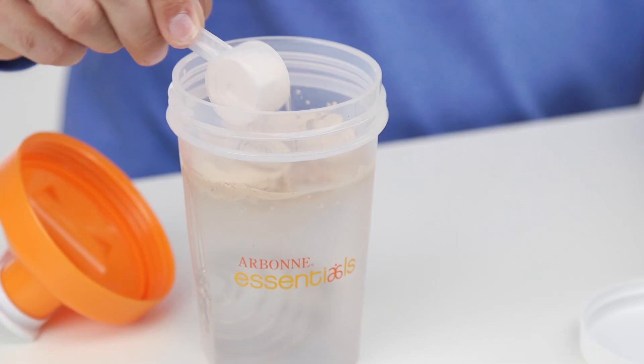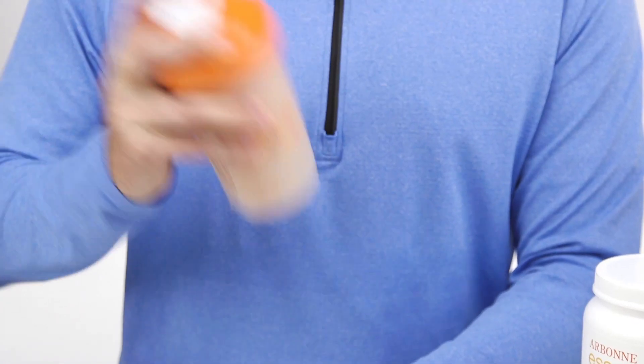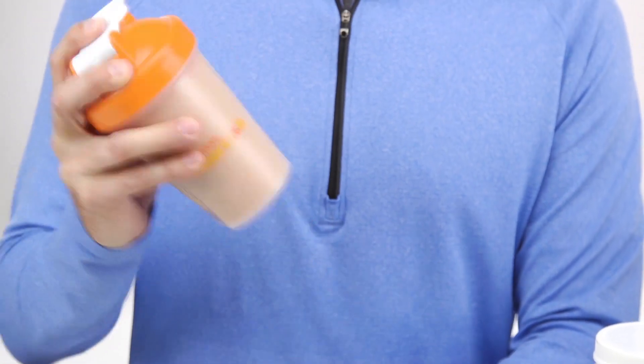No matter how you choose to do it, the important thing to remember is that your body needs protein to fuel it with energy. You can't make more of it yourself, so you have to make sure to supplement your diet with the extra nutrition that you need.